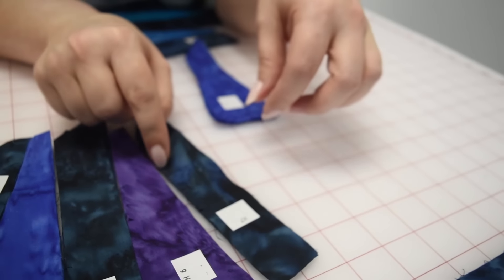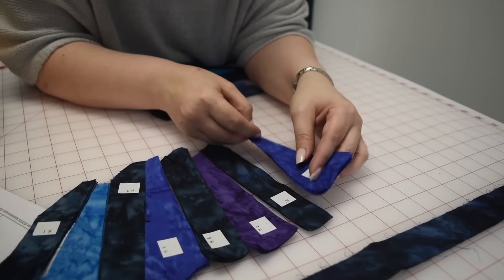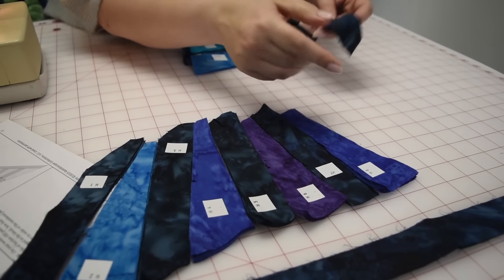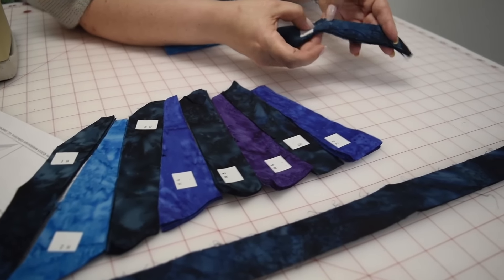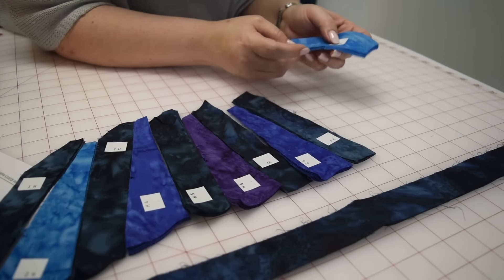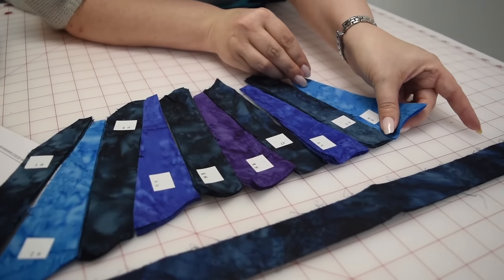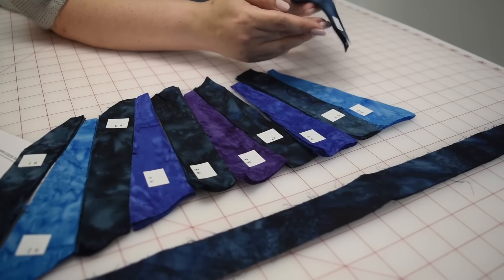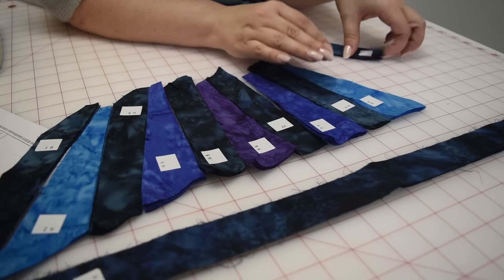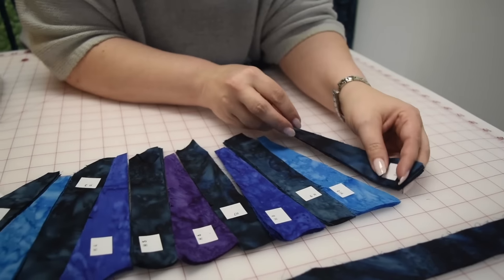The 1 goes to the 1, the 2 goes to the 2. This one again has 2 slits, so he goes there, meaning that side has the 1 slit. This one has the 1 slit, so it goes that way. Now I'm looking for the 2 — here's the 2, he goes right there. Now I'm looking for the 1. Check yourself — it's easy to get off track on this.